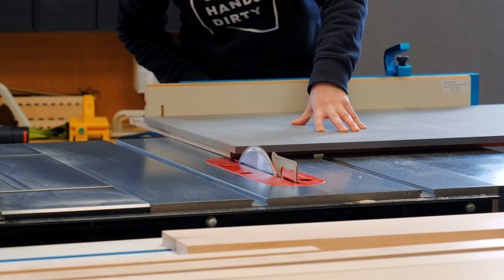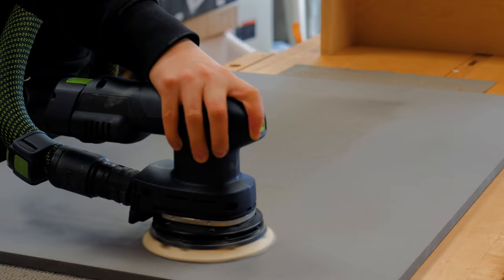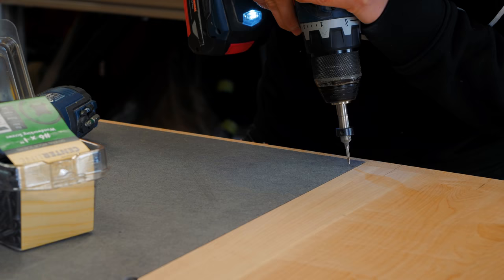I decided to use the same materials as on the piano desk from my last episode to create more visual contrast. Also, I love to get rid of leftover materials, so this was an excellent opportunity to use some of the remaining gray Valcomat that I had.